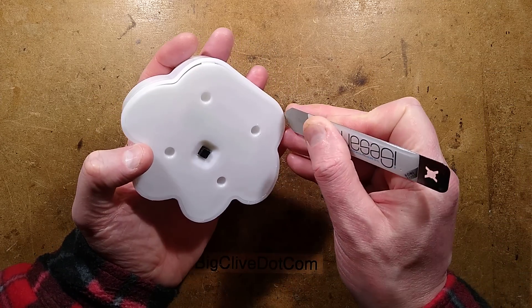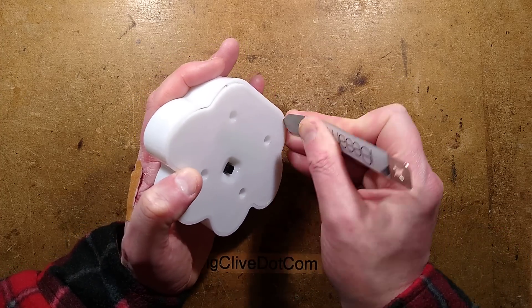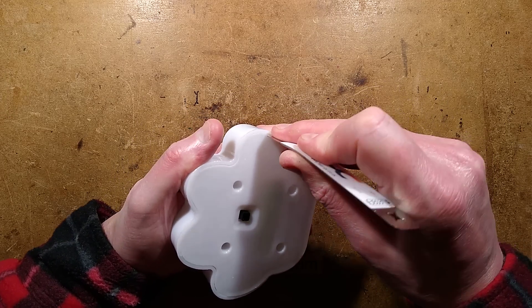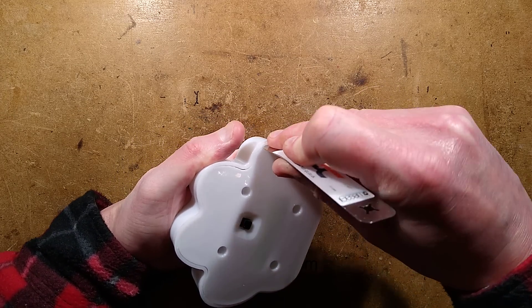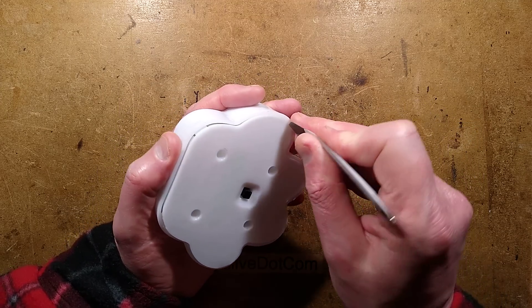If you can get your spudger or a sharp screwdriver under those positions, it will hopefully open — I say hopefully because this thing seems to be sealed shut quite tightly. I did have a go with the screwdriver earlier on and it failed, but this is working.